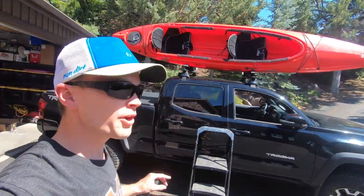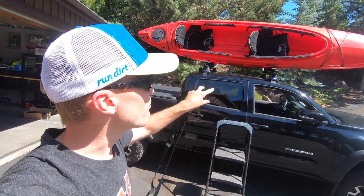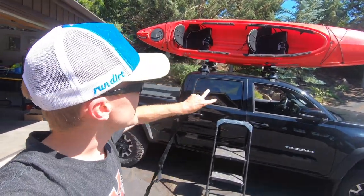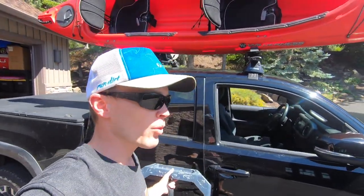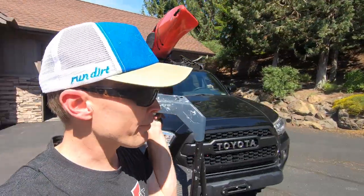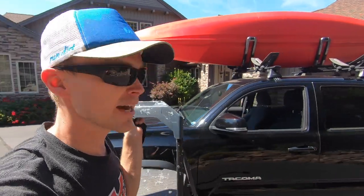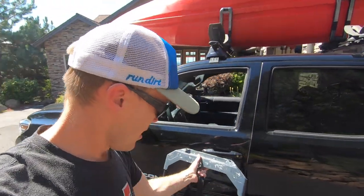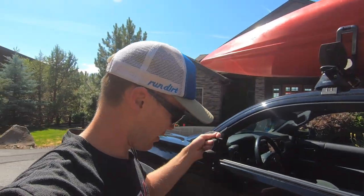With the boat on the vehicle, you want to make sure you get it pretty well centered so the center of gravity is right in the middle. You don't want more weight in the front or back — it needs to be evenly weighted on that rack. That's the important first step. Then we're going to walk around to the driver's side of the vehicle to tie the strap through on this side, throw it over to the passenger side, and secure it — doing this for both the front and rear rack positions.